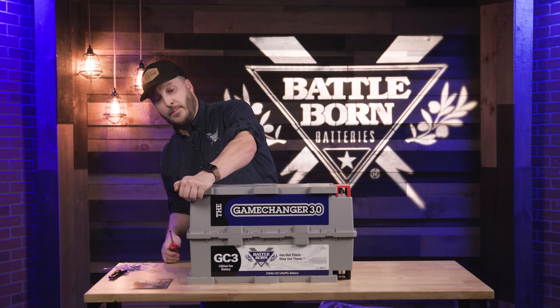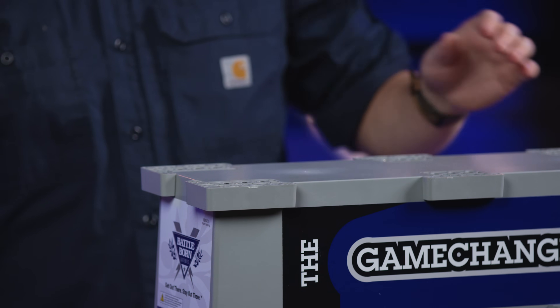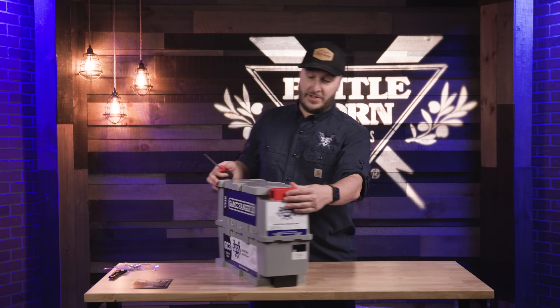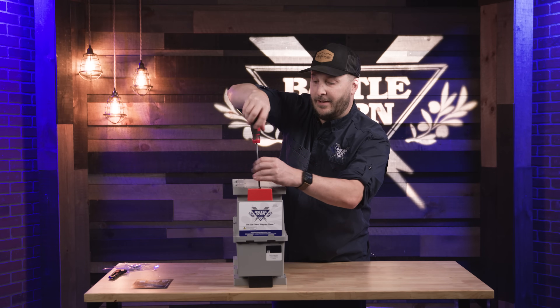We have removable feet on these batteries if you're using them in different applications, or you can use these as an actual mounting to the ground, wall, floor, or anything like that. As well as our terminal covers here, which we use as an extra line of protection to keep these terminals nice and safe.